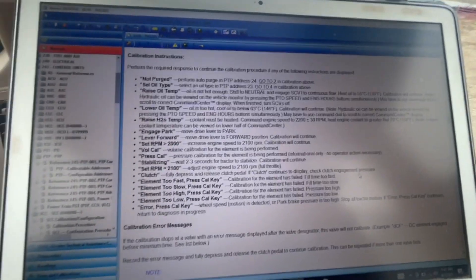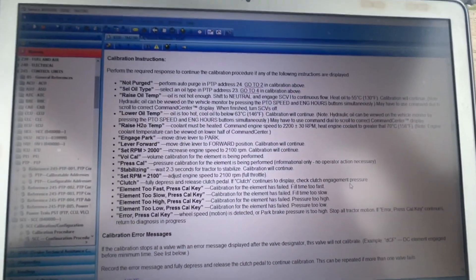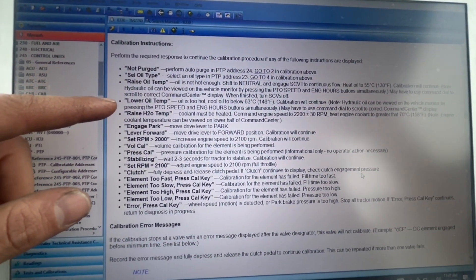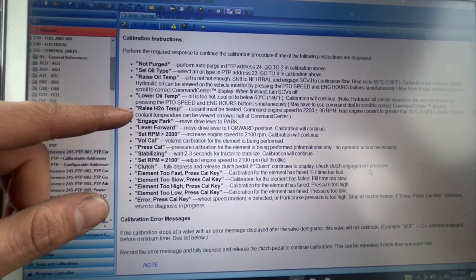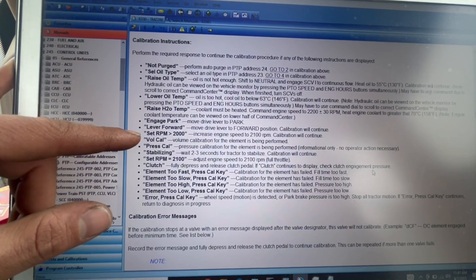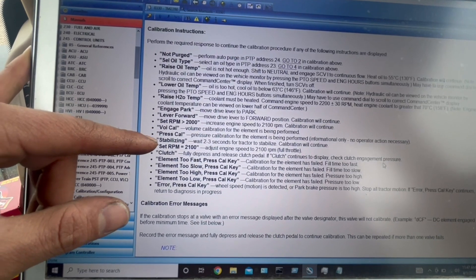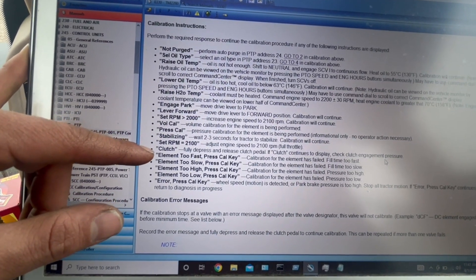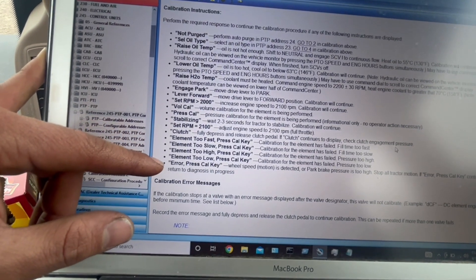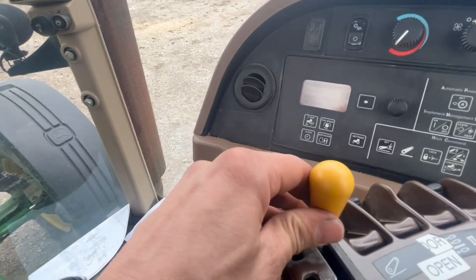Here's a list of things it can show: not purge, set oil type, raise oil temperature, low oil temperature, raise water temperature, engage park lever, forward, set RPM, volume calibrating, press calibration, stabilizing, set RPM, clutch element too fast, element too slow, too high, too low, or error.